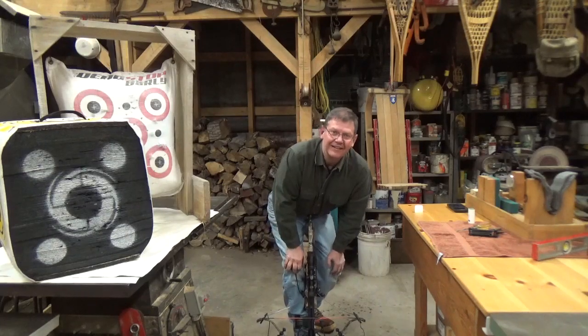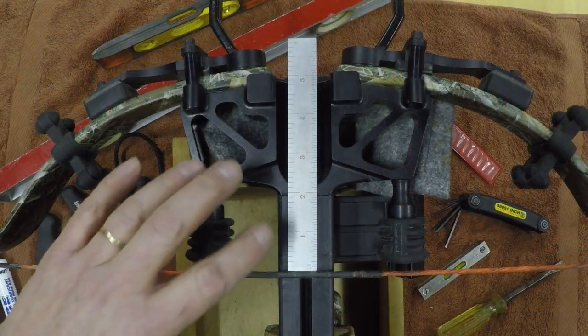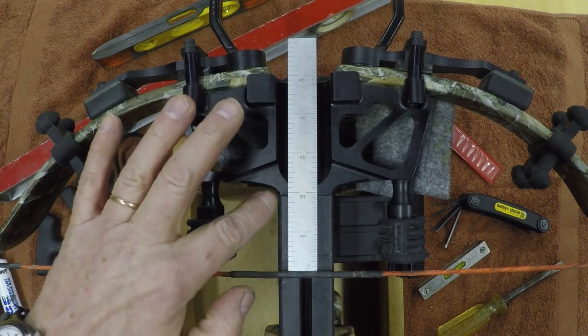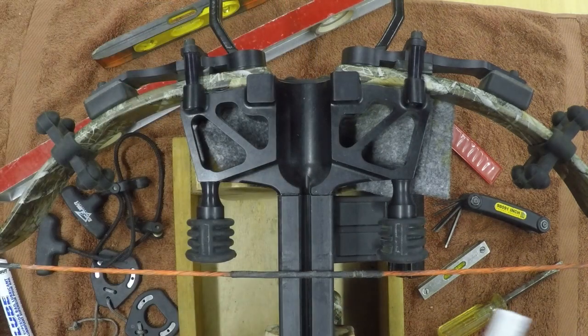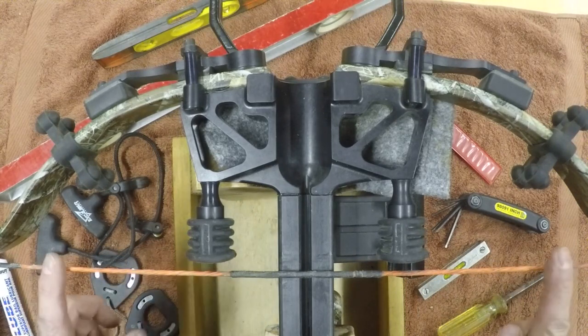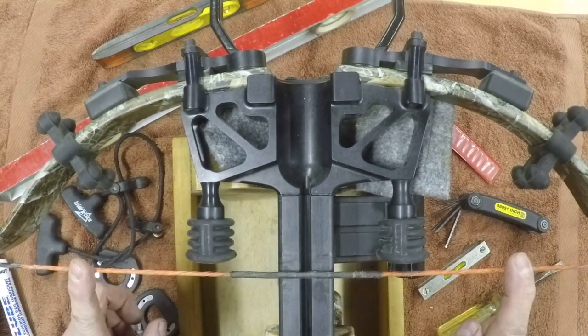That looks perfect. Let's put it up on the stand and take a look at it. Well, that adjustment worked well. We're supposed to have a brace height — the measurement between the string and the rail — of anywhere between an inch and a half to two inches. Right now, as you can see, we're about an inch and fifteen-sixteenths. The distance between the string and the rods is supposed to be anywhere from one-eighth to one-half inch, and we're running just a little over five-sixteenths. So that gives us a little bit of room as we shoot the bow for the string to stretch and still stay well within the manufacturer's limits.